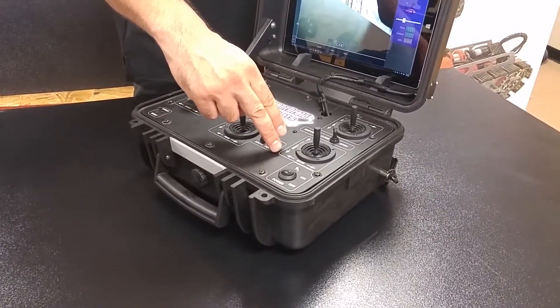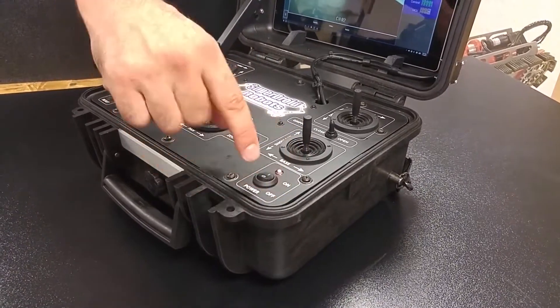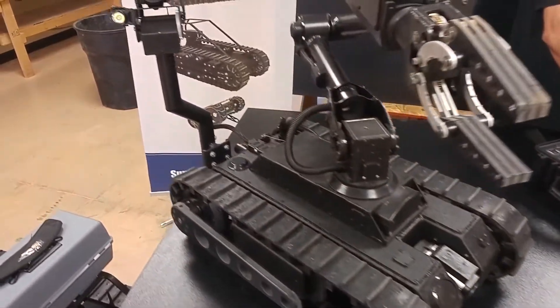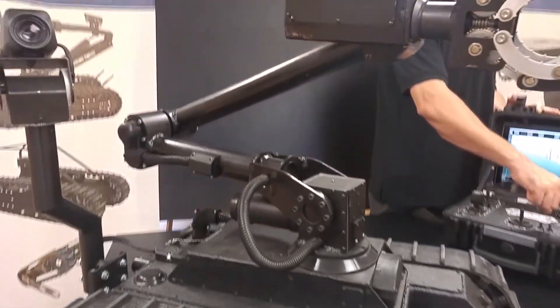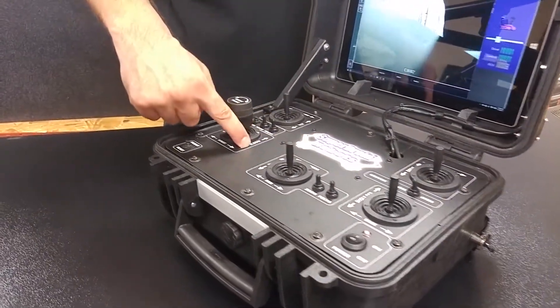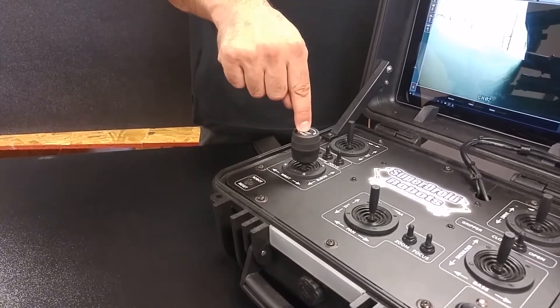Operating the arm is also self-explanatory. The shoulder and the base are located on the right side of the joystick, just above the power button. Up raises the shoulder up and down, and the base rotates — left is left and right is right. In order after the base and shoulder, you have your elbow and wrist bend, as well as the wrist twist.